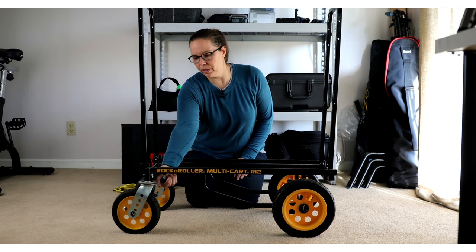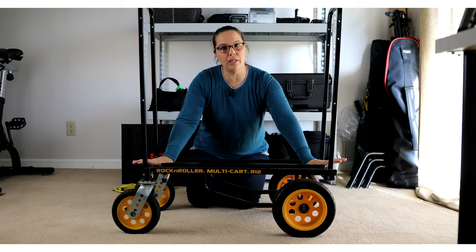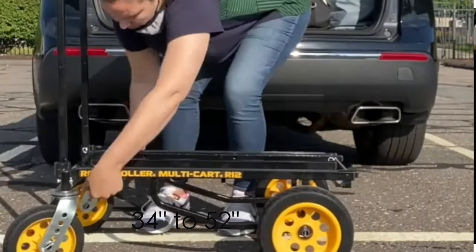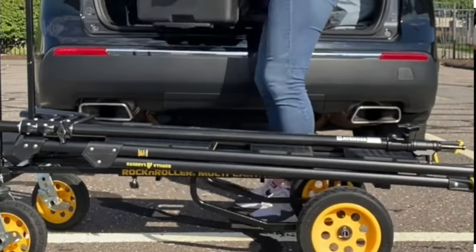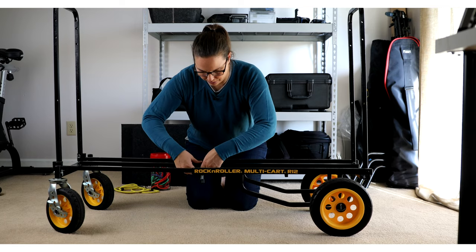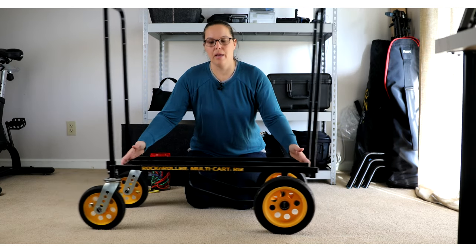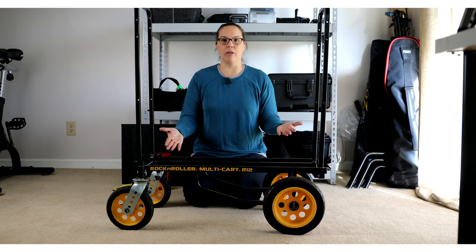There are two screws underneath that you can undo, and by simply putting my two hands on either side, this can expand. This is how far it can go. I've loaded gear this wide before, and it's a game changer. But you don't have to go from that small to the large — there's a little clip at the bottom. You can go any distance and customize the size of the cart for whatever project you have.